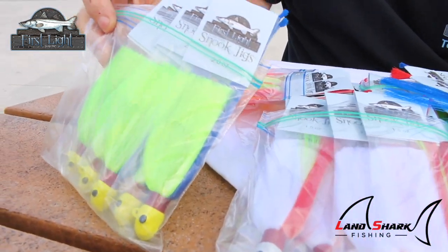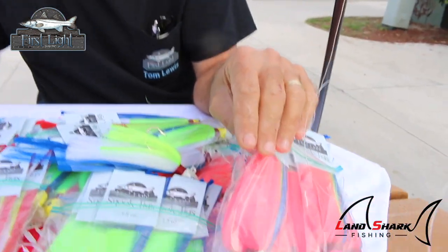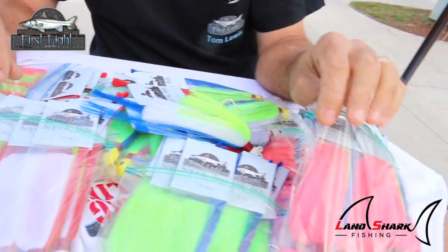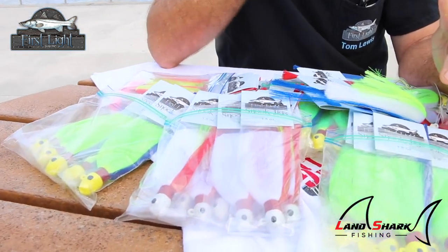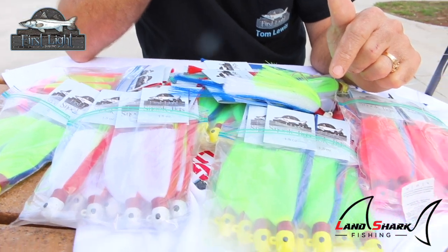Basically, what you want is a darker color for darker water — that would be your chartreuse or your pinks. When the water is really crystal clear, white works very well, and pink also works really well in clean water. What you want to do is have a selection of several different colors so you can adapt to incoming or outgoing tide. Incoming tide is much cleaner the majority of the time. You can go from one bridge to the next on any night of the week and choose the right color for the best bite.